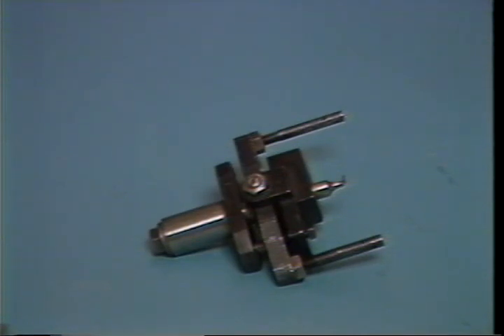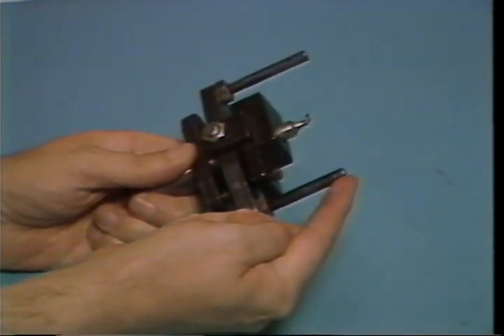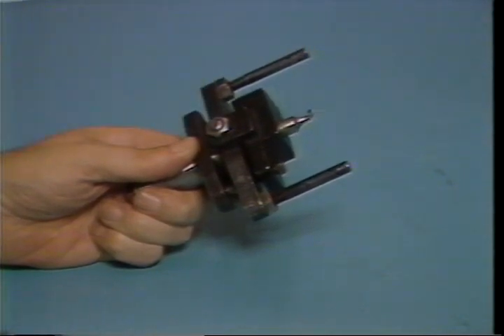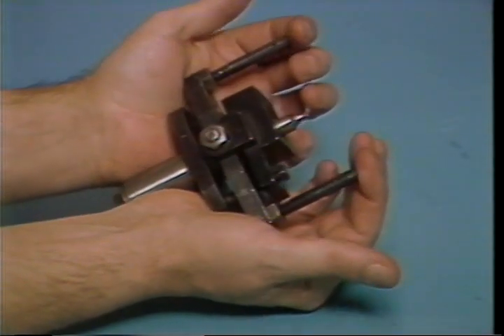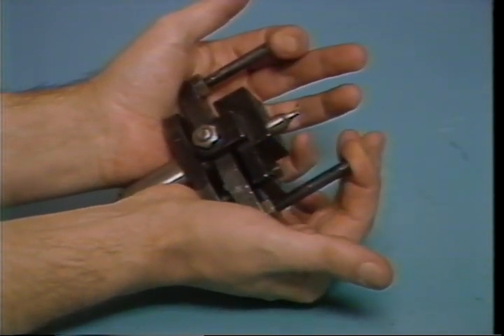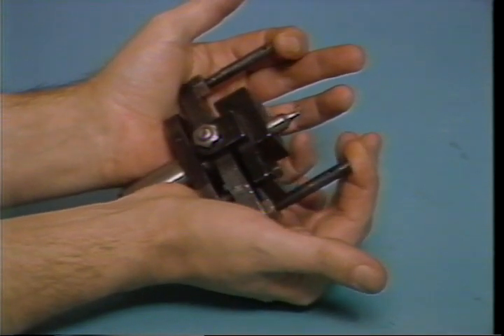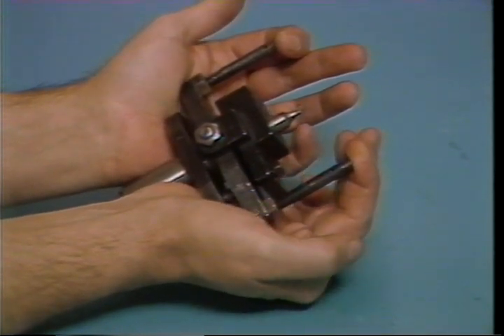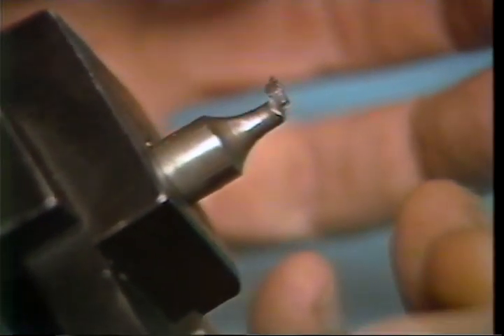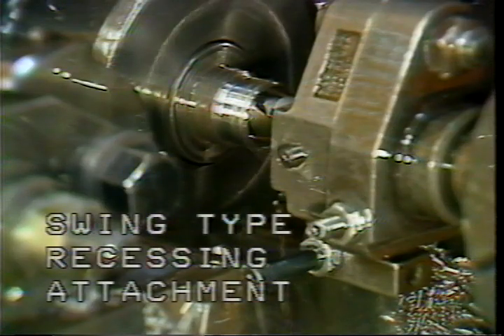There are two types of recessing tool holders that can be used on the Brown and Sharp screw machine. The first type is a self-contained unit that mounts to the turret and operates off the lead cam. This type is advanced by the turret slide until the studs in the front of the fixture contact the machine. Any further forward movement causes the recessing tool to move into the inside diameter of the part, cutting the internal groove into the workpiece.